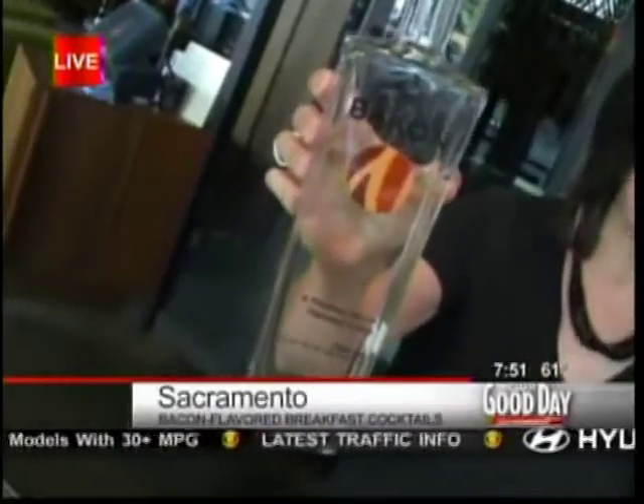Are you kidding me? Who needs to wait for evening 5 o'clock? Because now we have bacon vodka, so why not have a little beverage in the morning?